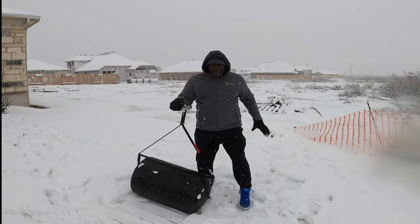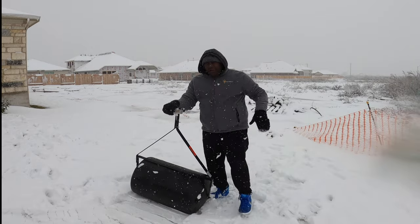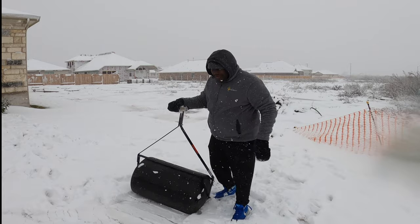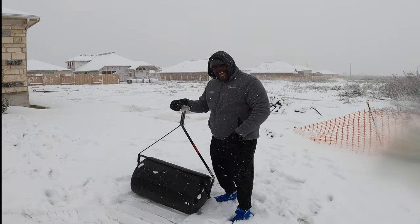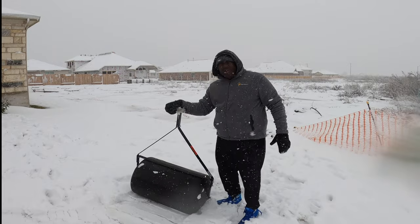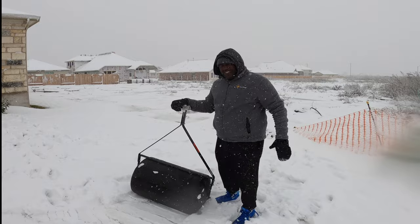What's up, everybody? Welcome back to another episode. Today we are going to talk about rolling your sod. I bought this side roller off of Facebook Marketplace a couple of days ago for the cheap price of $50.